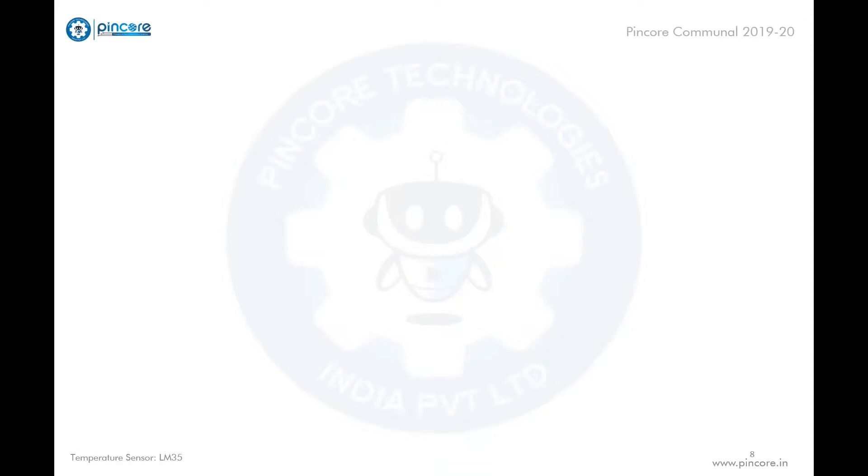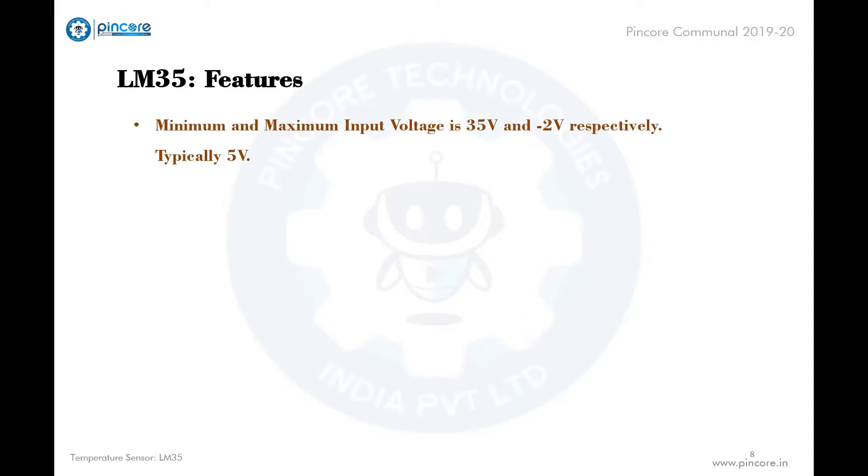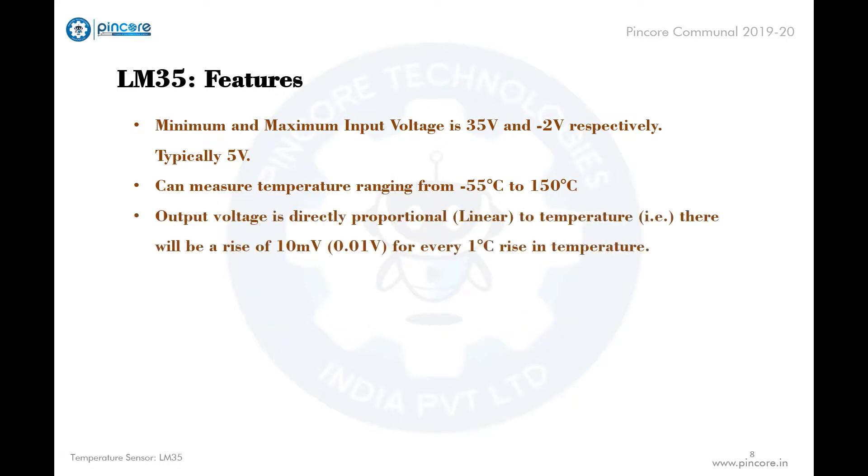Now for the features of the LM35 sensor: the minimum and maximum input voltage are minus 2 volts and 35 volts respectively; typically it is used at 5 volts. It can measure temperatures ranging from minus 55 degrees to 150 degrees Celsius. The output voltage is directly proportional to temperature — a rise of 0.01 volts for every 1 degree Celsius rise.